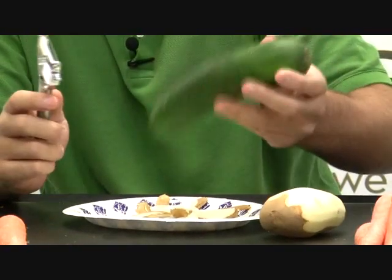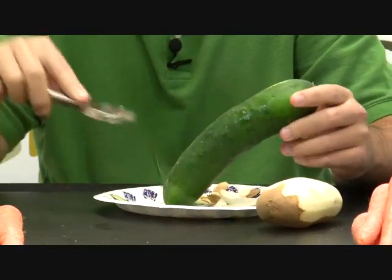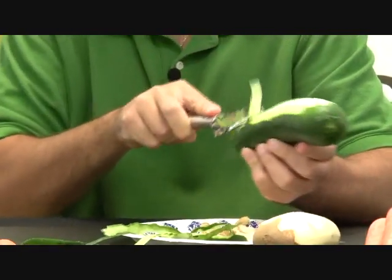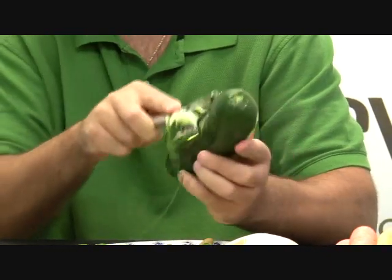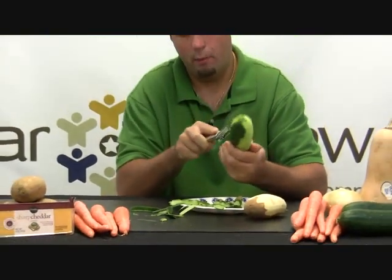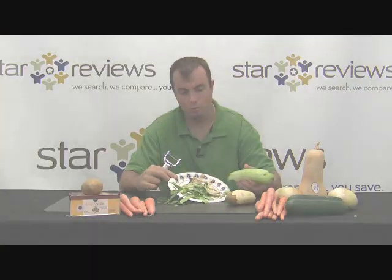Reach for a cucumber — now a cucumber is a larger vegetable. Again, not a problem. You want to pick it up in your hand; just be careful, the blades are extremely sharp. And that's just going ahead peeling both ways, right up to the top. Not a problem. Then you can peel away from you when you get to that point. And obviously, that's what you get — just like that, that quickly.